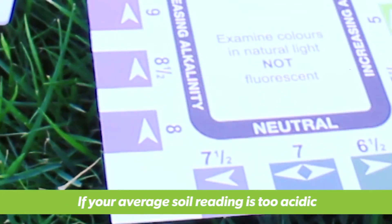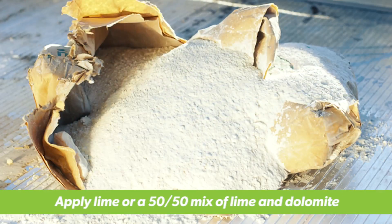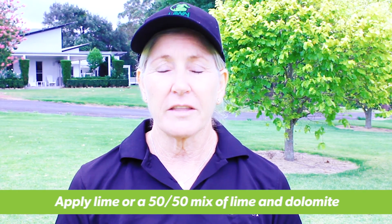If results show your soil has slipped below the optimum range of 6 to 7, then it's slightly too acidic and you need to apply lime or a 50-50 mix of lime and dolomite. Remember to follow the application rates.